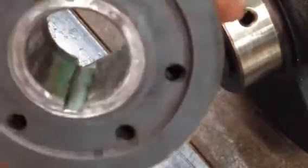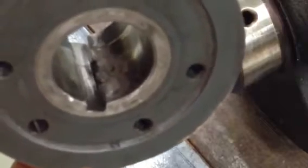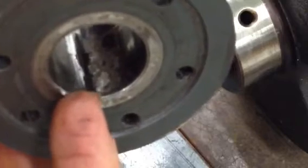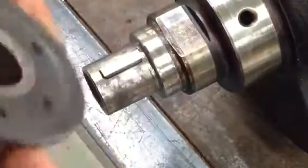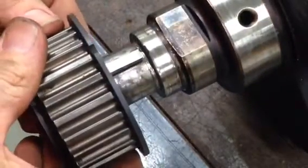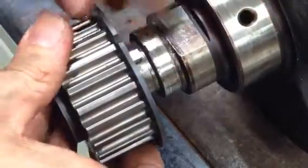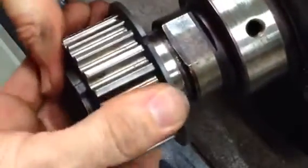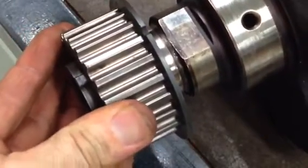And then the inside of the gear as well. It's not pretty, but I've got some real metal in here where it had worn and sheered away. And when we put it on, that's a good firm fit — hardly any movement at all.